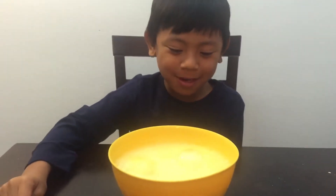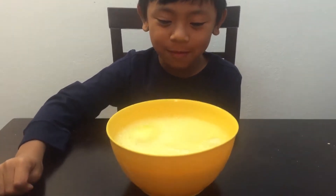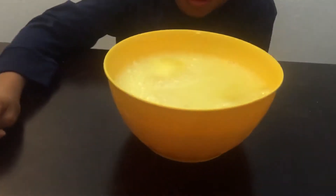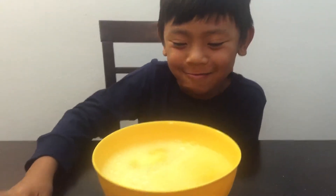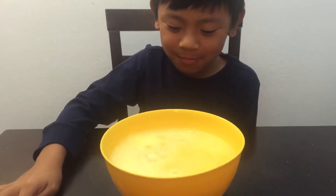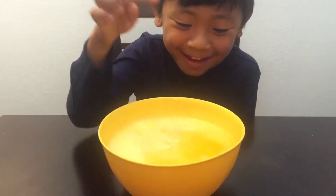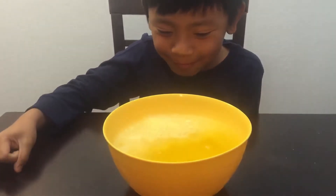Oh, it'll pop! Let's see. I don't know if it's slow. We need to wait for the fizzing to stop. I see it — I see the parts.